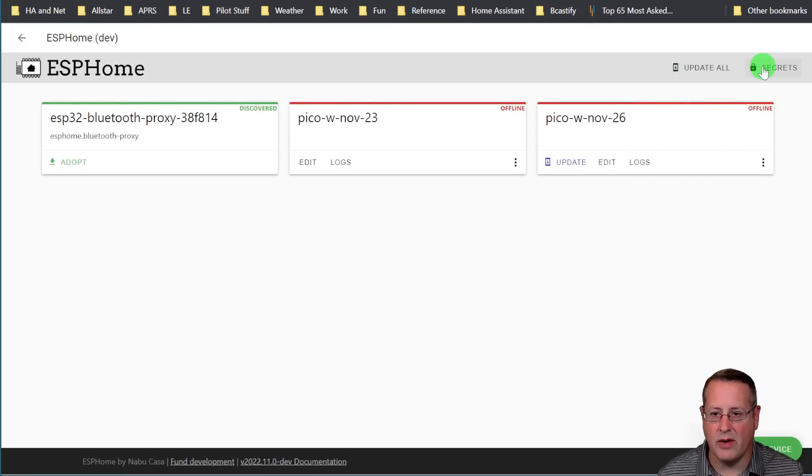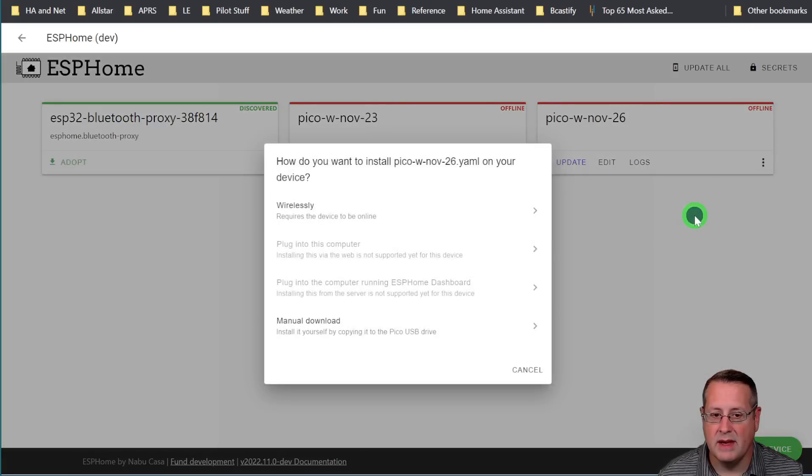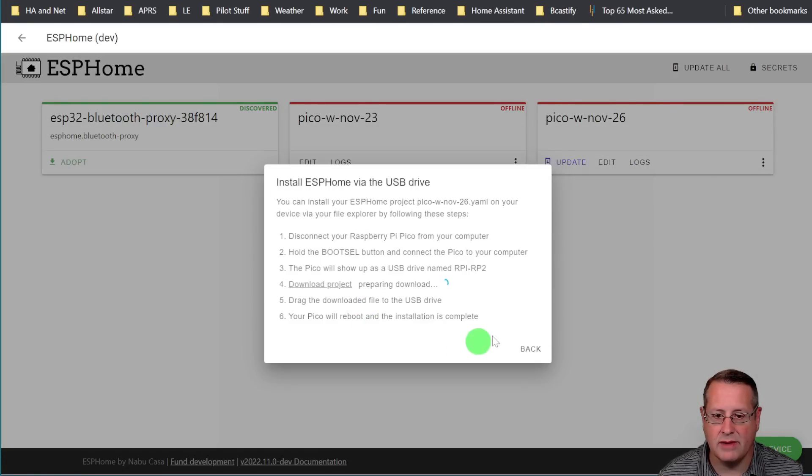Now, one other thing to note is I've already got my Wi-Fi credentials in the Secrets because I've installed other things. If you don't have that, it should ask you for your Wi-Fi credentials in order to install those, and it will create a Secrets file for you. This is different from your Secrets file in Home Assistant proper — this is a Secrets file for ESPHome directly. So to install this now, we're going to click on the overflow menu, do an install, and do a manual download. You'll see it going through all of these steps. I don't have my Pi connected to the computer yet anyway. It's downloading the project and it'll take a couple of minutes — I waited three or four minutes the first time. Just give it some time and it will create a download link when it's ready.